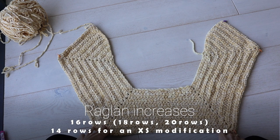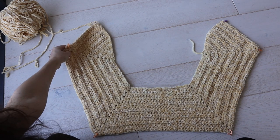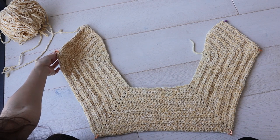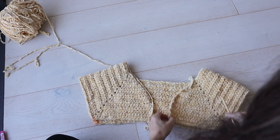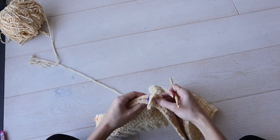Now it's time to separate out the sleeve stitches, which is actually so easy. I've got my little pentagon shape here, and what we're working towards is to get it into this configuration, where this marker meets this marker, and this marker meets this one, and now you can see a more familiar cardigan shape. And I'll show you how we get there.